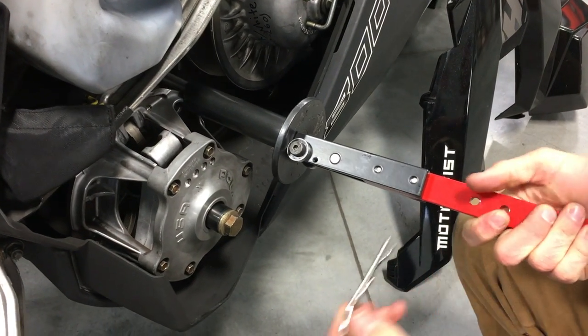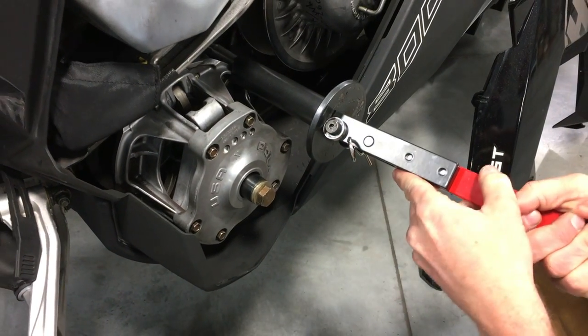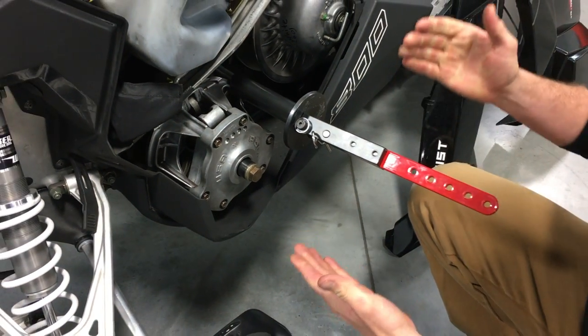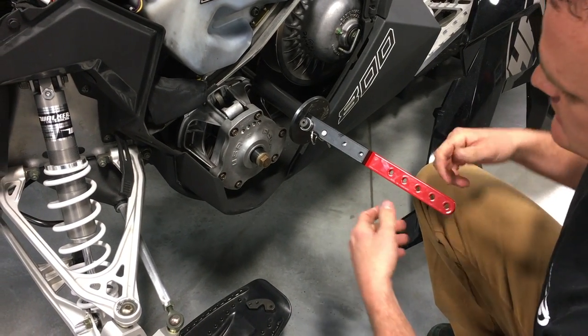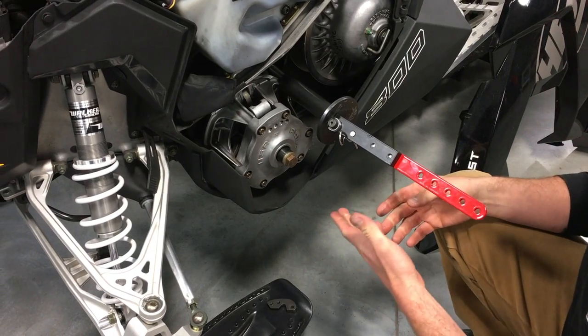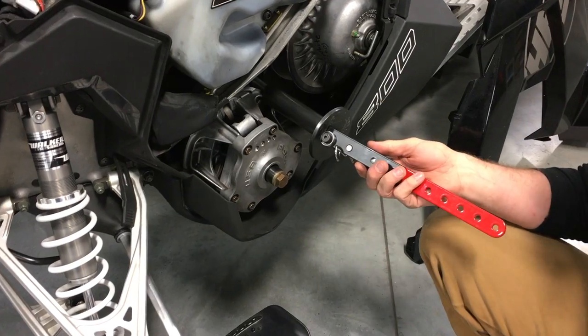This pin is actually a really important feature. What you can do is put it in there and it locks it up so that when you're working on the clutch and let's say you accidentally bump it, it doesn't come undone. It doesn't snap down and hit your hand. It doesn't surprise you.